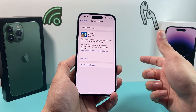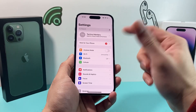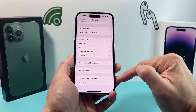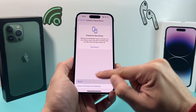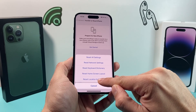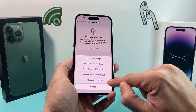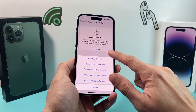Lastly, if none of these steps have helped, go to Settings, then General, then scroll all the way down to Transfer or Reset iPhone. Click on that, and choose the option to Reset Location and Privacy Settings. Anything related to location and privacy will be set back to the default settings, and hopefully that should resolve the compass issue.